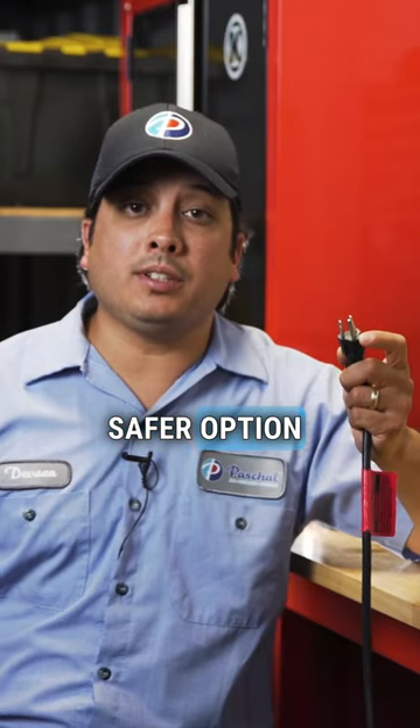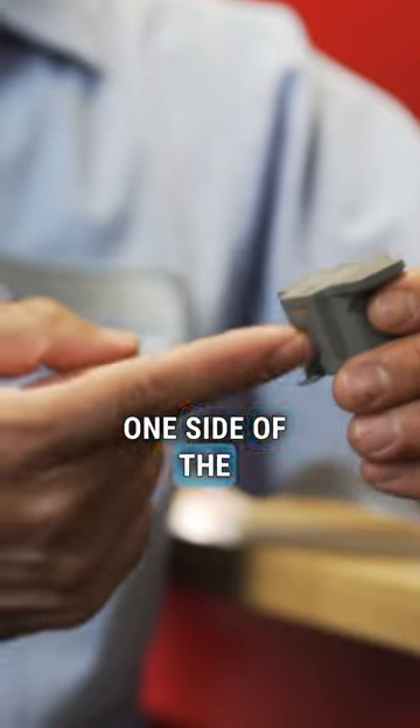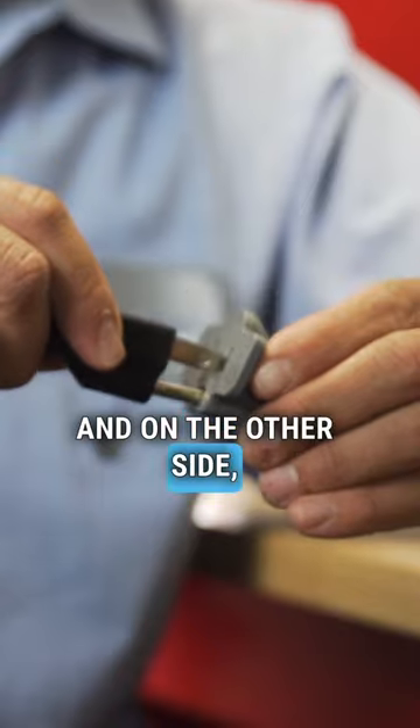Another much safer option is to use an adapter. A three-prong adapter is also called a cheater plug — you've seen them before. One side of the adapter has a place to insert the three-prong cord, and on the other side there are two prongs that plug into your outlet.